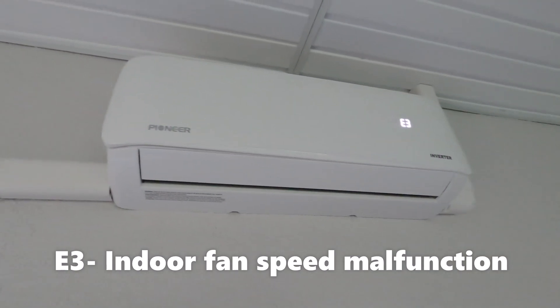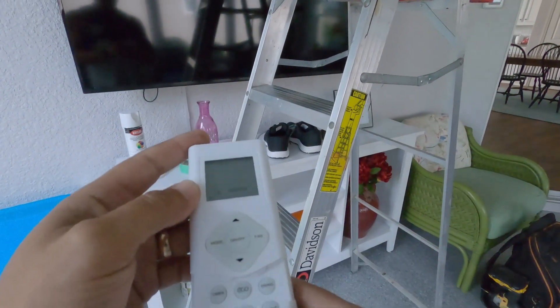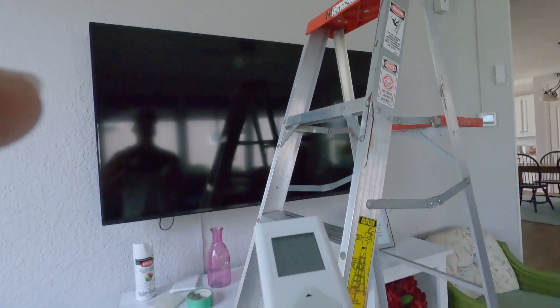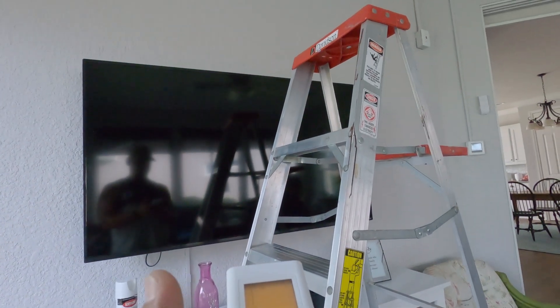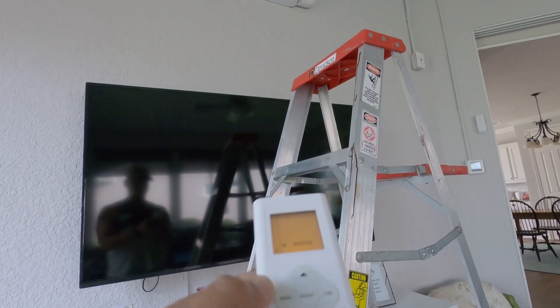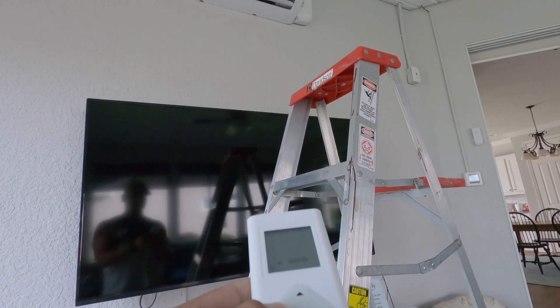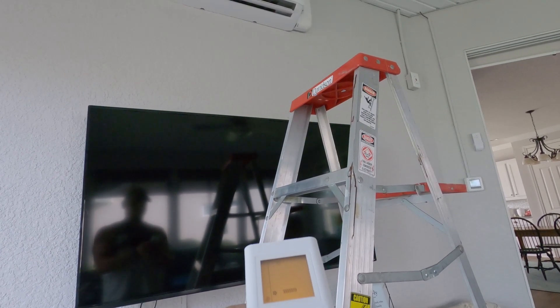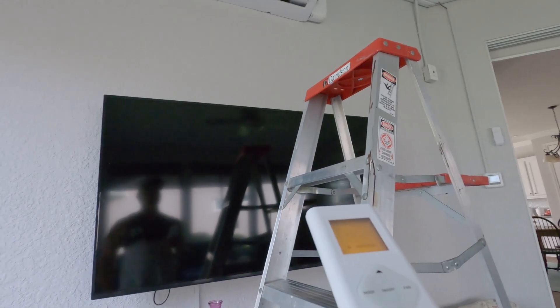We got the E3 error code, so I'm going to shut this off and isolate things. On the remote, I've got the outside unit turned off, the mode is set to fan only - just the inside fan. I put my hand in front of it and right now the fan should be running, but we have no fan on the inside unit.